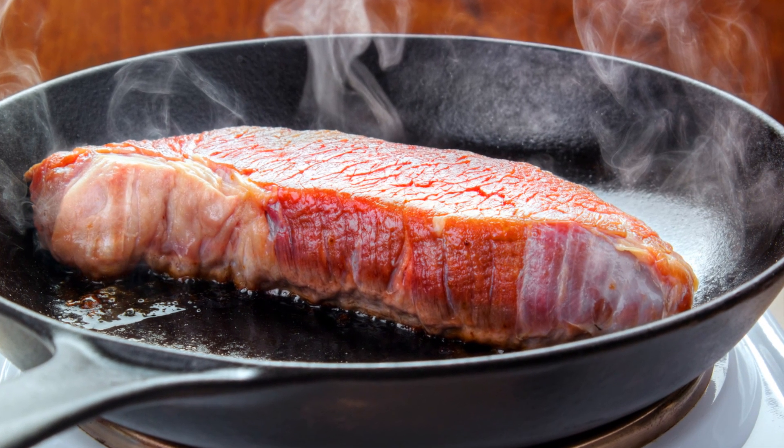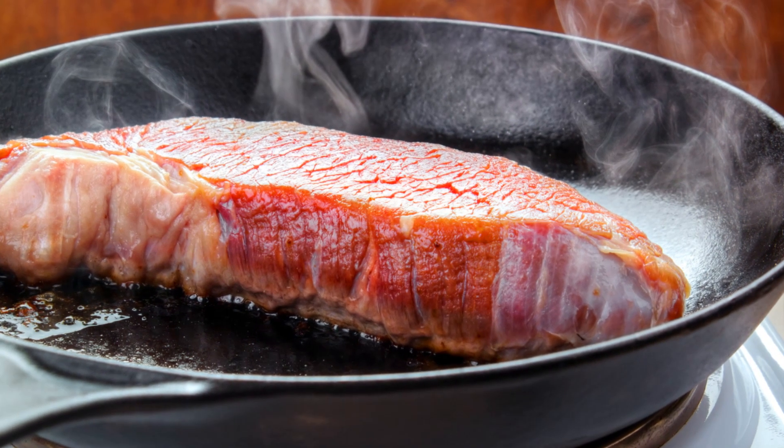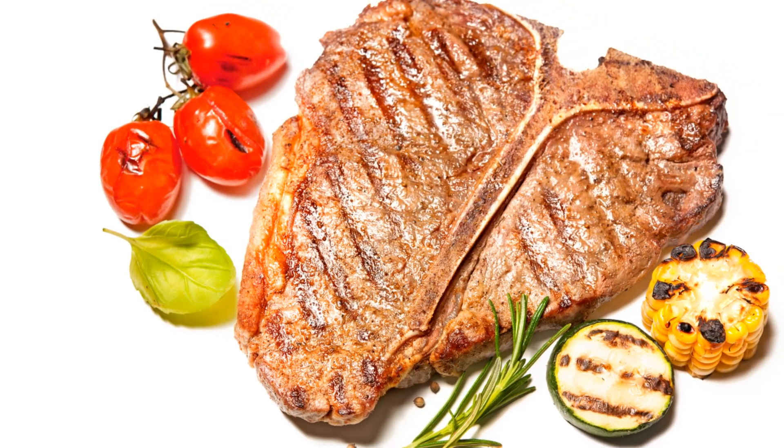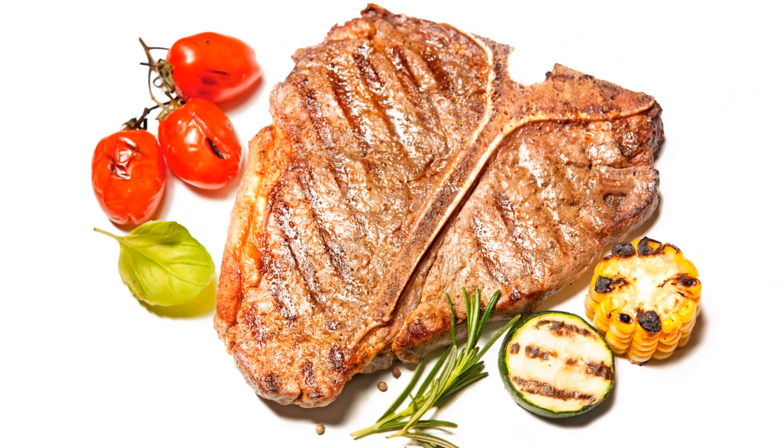Now it's time for the moment of truth. Place the seasoned steak in your hot pan — it should sizzle immediately. A good rule of thumb is to cook your steak for two minutes per side for every inch of thickness. For a one-inch steak, that's four minutes total for medium rare.